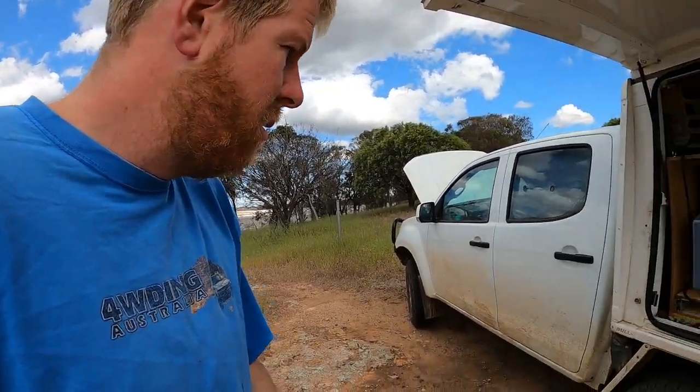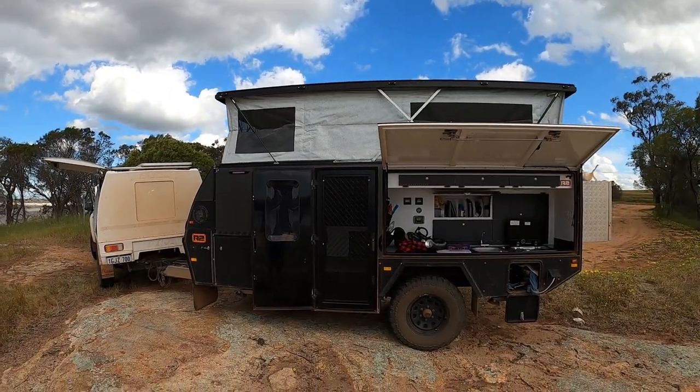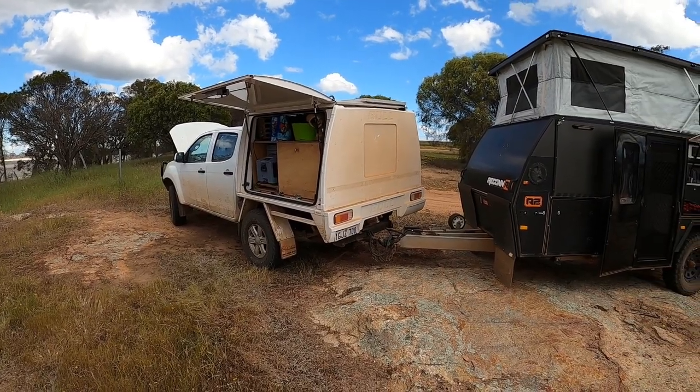That's pretty much it in a nutshell. It's a moderate sort of build — there are some very flashy ones going around these days, some of them used, some not so much. We have done a lot of camping over the years. This camper trailer we've had for a year and we've probably done about 70 odd nights in it. Prior to that we towed a soft floor and did about 150 nights in that as well. So it gets used, and we love it. I'll do a full walkthrough on the Recon R2 as well.